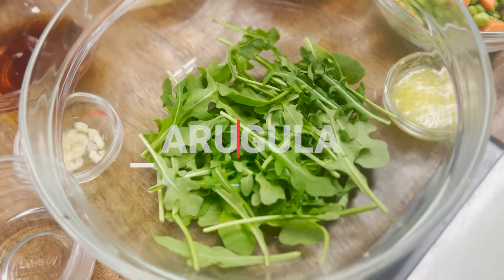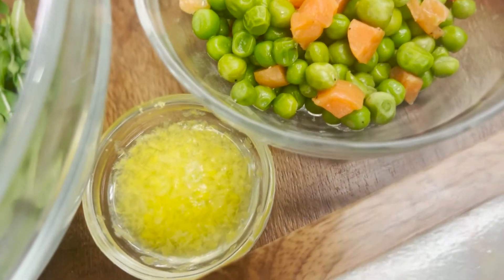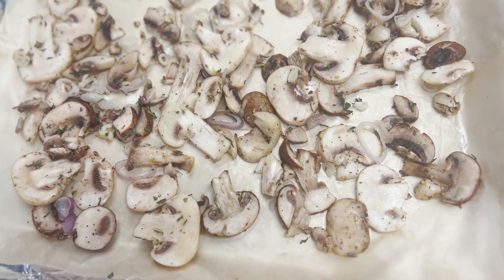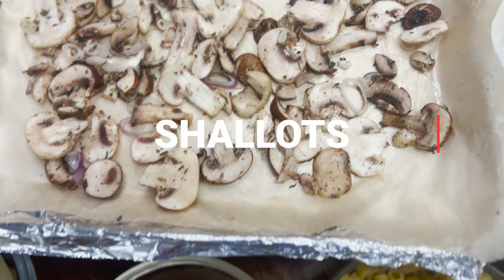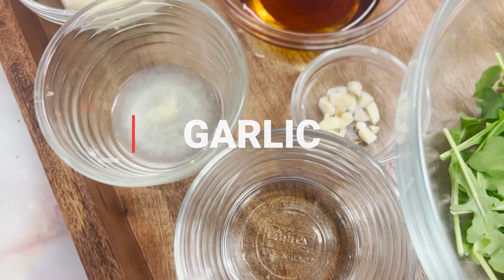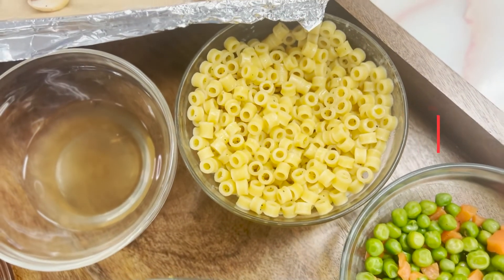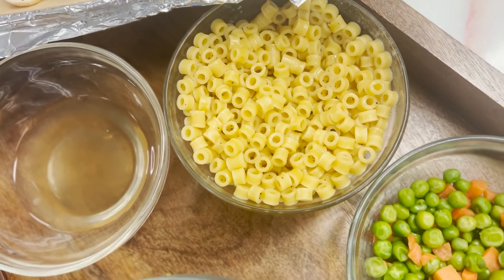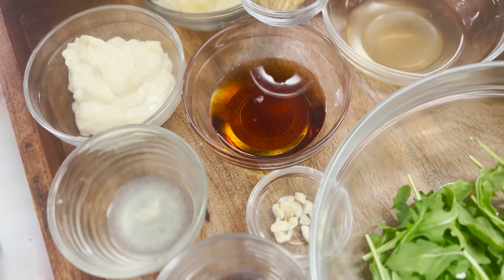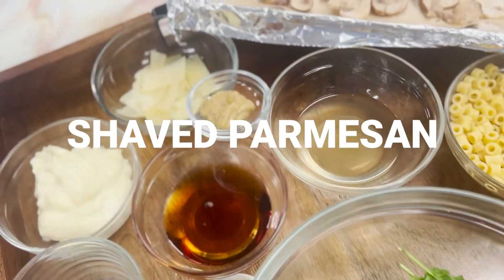Our arugula has vitamin C, K, folate, and magnesium. Our lemon zest and lemon juice has vitamin C and is a great source of fiber. The mushroom, which is the star of the show, has vitamins B1 (thiamine), B2, and niacin. We also have shallots, which have vitamins A and folate, and garlic, which has vitamin B6, C, folate, and potassium. Our pasta has vitamins B, folate, thiamine, niacin, and riboflavin. Butter has vitamins A, D, E, B12, and K. And our shaved parmesan has vitamins A, B6, and B12.